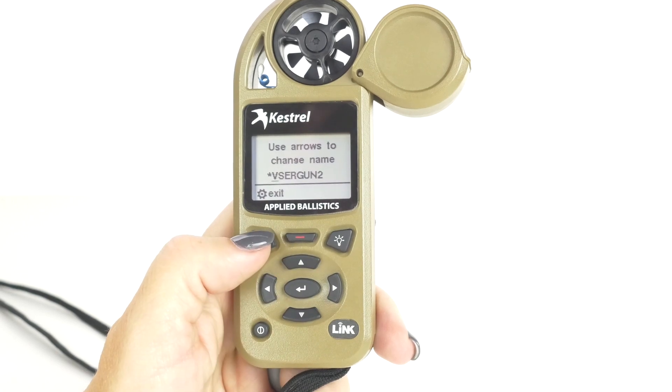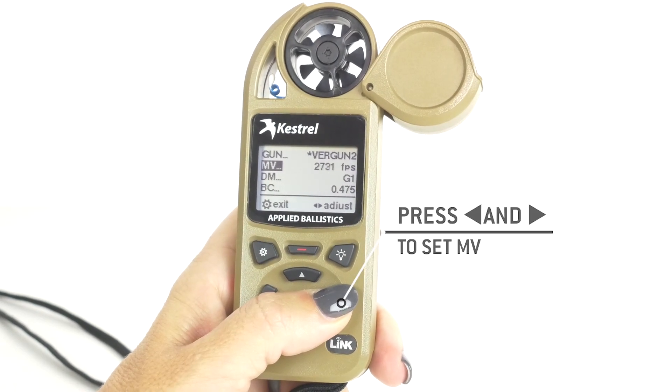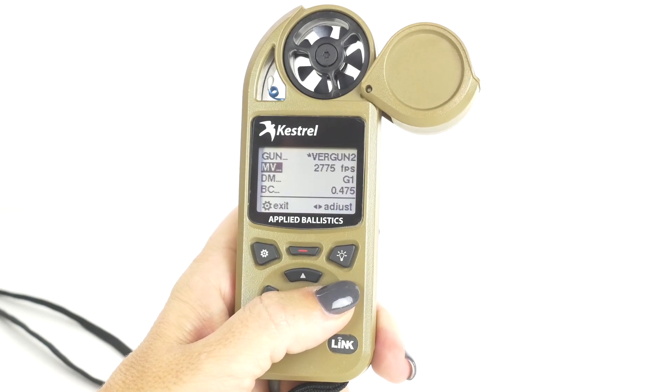Up and down will take you through the different letters and numbers. Muzzle velocity is the first thing that you're going to go in, and you're going to set the basic muzzle velocity that you know for your gun.